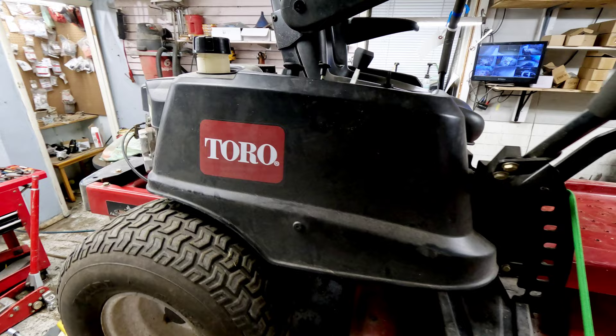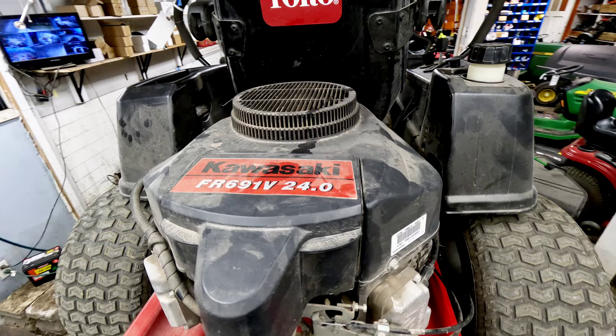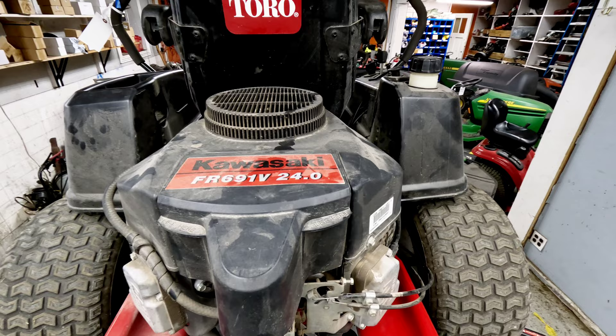This unit has the Kawasaki FR691V engine on it — 24 horsepower V-twin. Good engines on these things. We're happy with the design and happy with the power output. These usually don't have too many issues whatsoever.